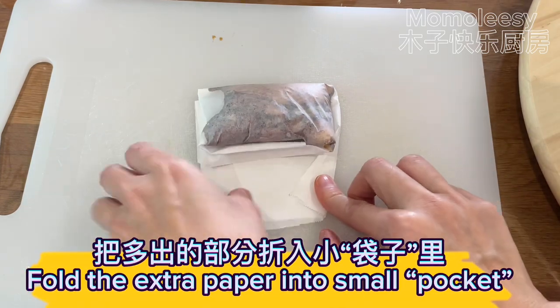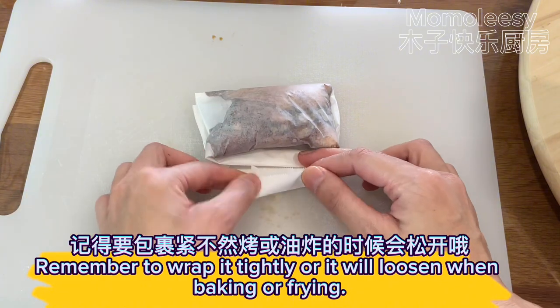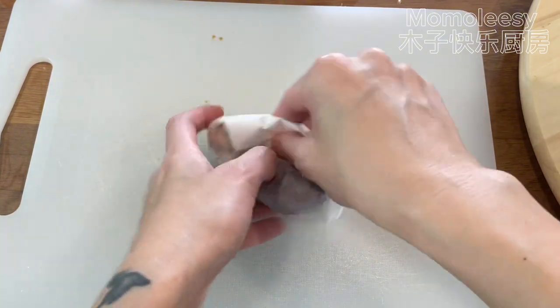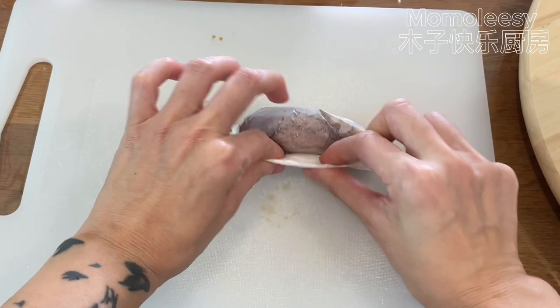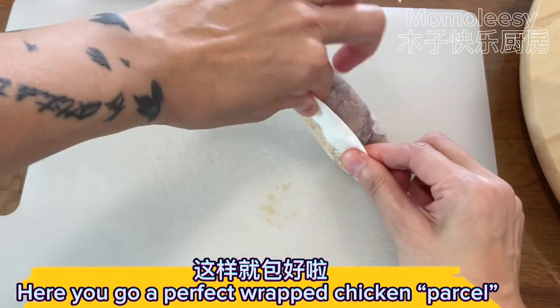Fold the extra paper into a small pocket. Remember to wrap it tightly or it will loosen when baking or frying.